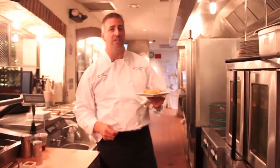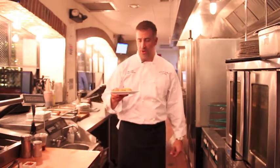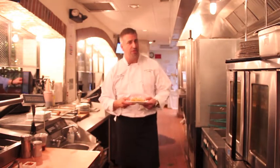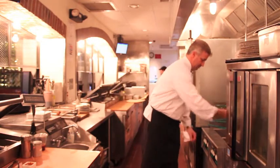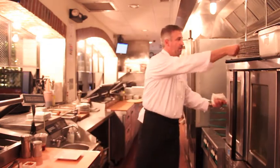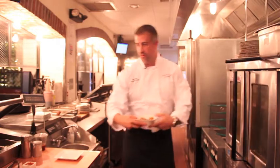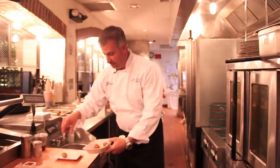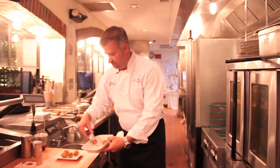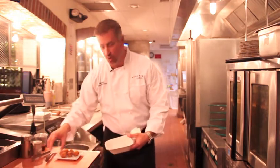Back in the kitchen at Spuntino, we've taken our risotto and we've rolled it into balls. We've breaded it with our homemade Italian breadcrumb and now we're going to put them in our fryer at 350 degrees for about four minutes. When they're done, we're going to take them out, fried golden brown, and we're going to plate them. The arancini is served with fresh homemade tomato sauce.